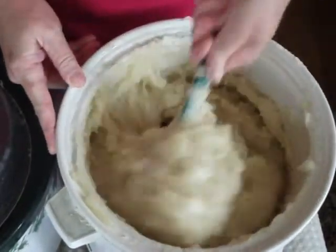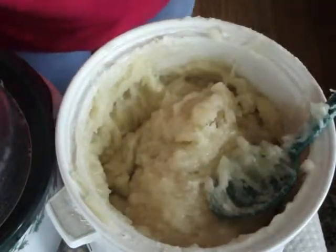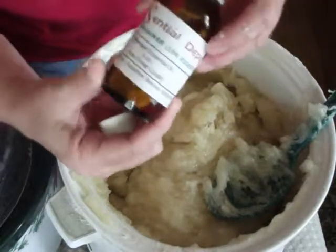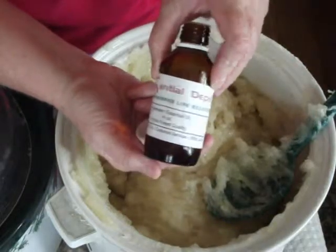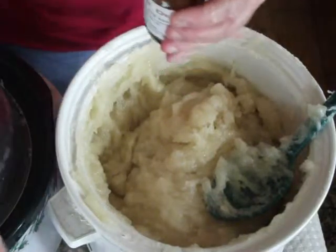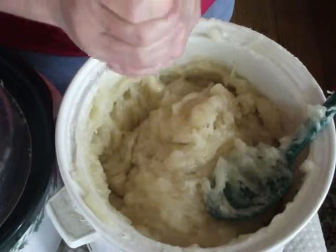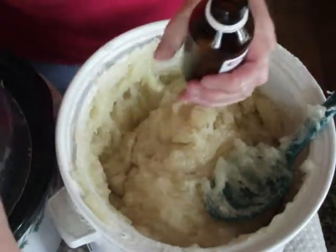I've got my hydrosol in there and it smells really good. I've already added my vitamin E as a natural preservative, and now I'm going to add two ounces of Essential Depot lavender essential oil. I know it's two ounces because I used two ounces in my other batch and I have half a bottle left — there are four ounces in this bottle. So I know I'm adding two ounces of essential oil to this five-pound batch.